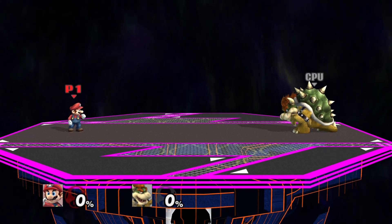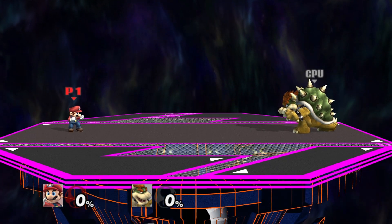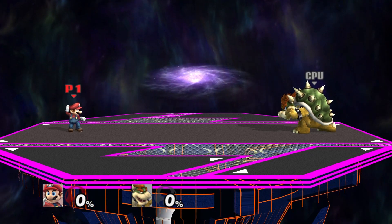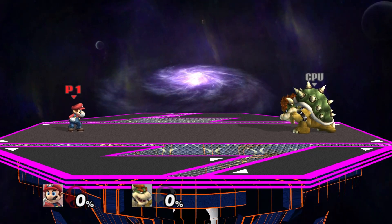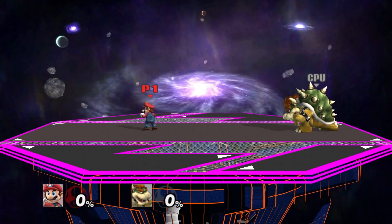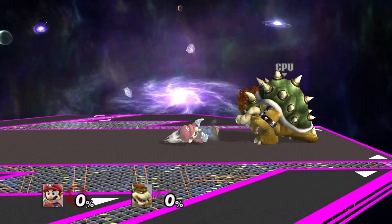If you do it into the direction you're facing, you'll end up facing the opposite direction. Notice that Mario is facing Bowser right now, and if I shield roll or dodge roll towards him, I end up facing the opposite direction. But if you do it towards your back, you'll still face that direction.